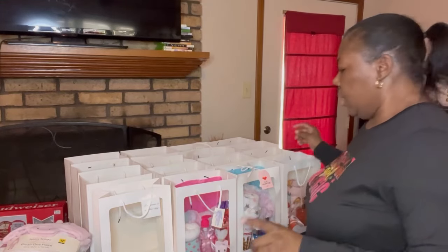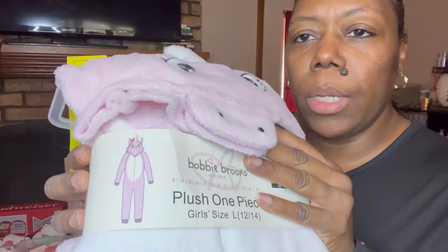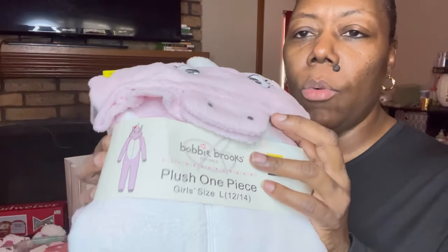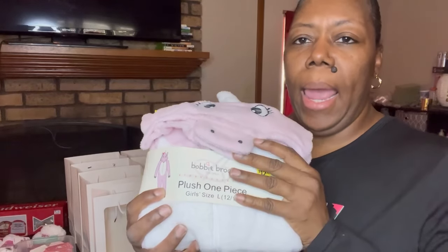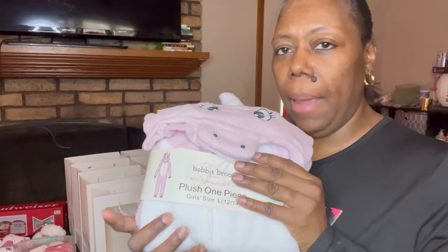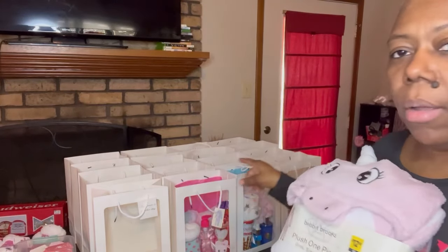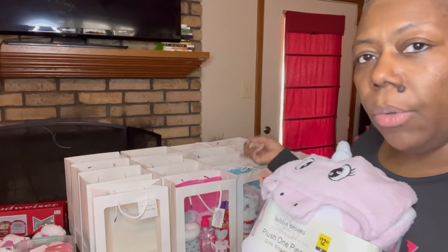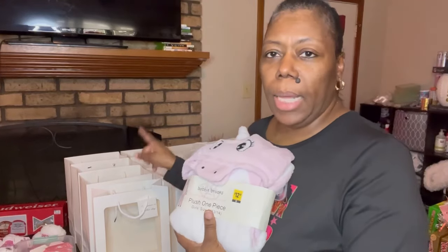Let me show you what I'm putting in them. I had gotten last year, it looks like Gray Dot had a whole bunch of these little onesies. They had the little onesie sleeper sets and they had them for women, girls, and boys. I got several of them, and that's what I'm including in these bags — the onesie sets that I had.